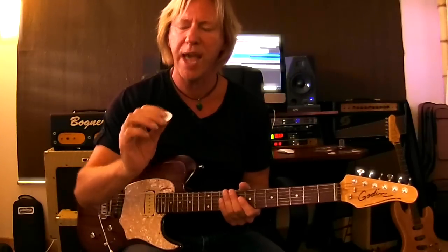Hey guys, Robbie Calvo here talking to you today about Chicken Picks. I've been using these picks for a while for a variety of reasons. I like a really heavy pick, and when I say heavy, I mean the width of it — and this is 2.2 millimeters.